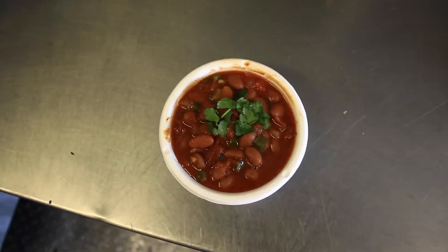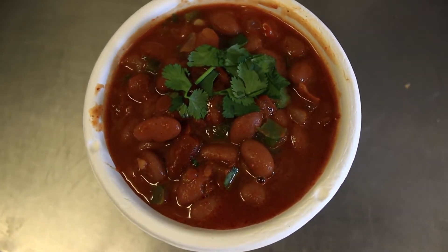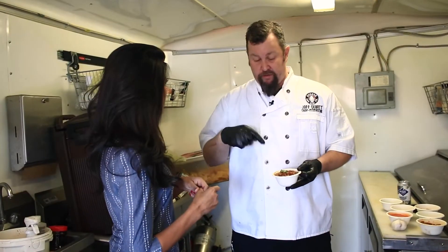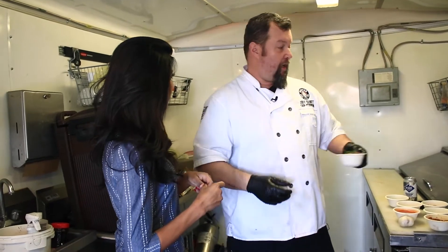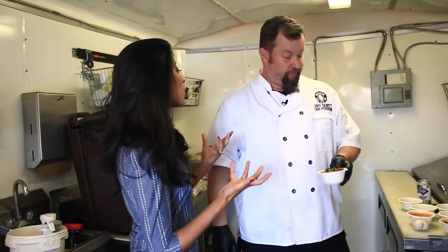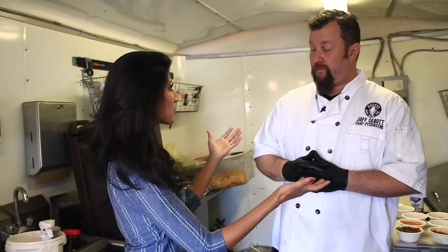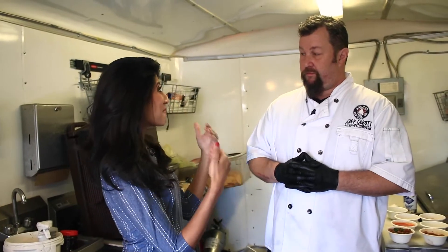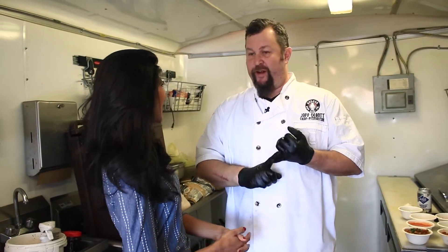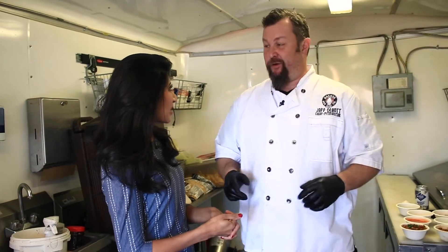I could just eat that as a whole meal, and I'm sure people do. This is a vegetarian item too. A lot of times you'll see ham, chorizo, or even bacon added to these, but I do all my sides vegetarian on the truck. It's becoming a real trend — people want vegetarian options, so even if you're going to a brewery where Hesher BBQ Food Truck is, you can find something that fits your needs.